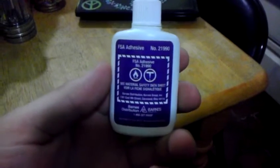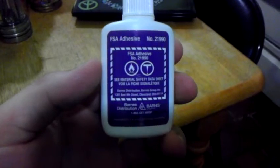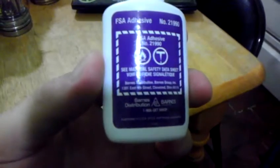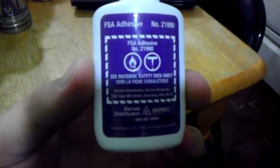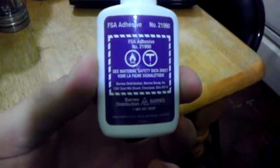It's a contractor-grade adhesive and it's an awesome product. It comes in this little one ounce bottle, and one ounce will literally last you almost a month or two of actually gluing stuff. Have a good day.